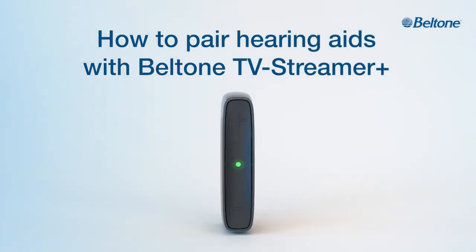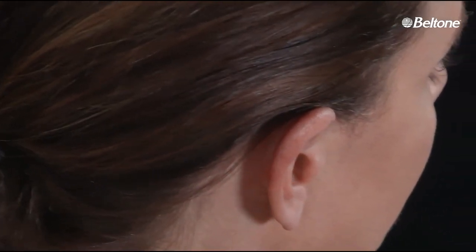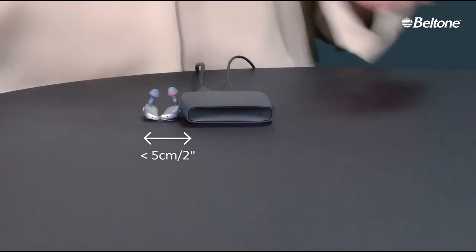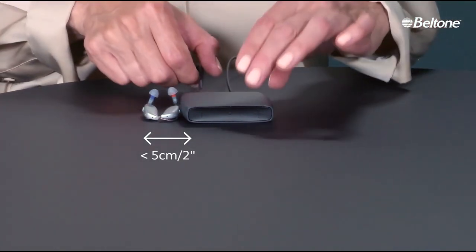Title: How to Pair Hearing Aids with Beltone TV Streamer Plus. A right hearing aid is removed from behind the ear of a brunette woman and laid down next to the left hearing aid. They sit next to the Beltone TV Streamer Plus. Graphics appear measuring the hearing aids at a total of two inches side by side, showing the streamer is only slightly longer than double that amount.